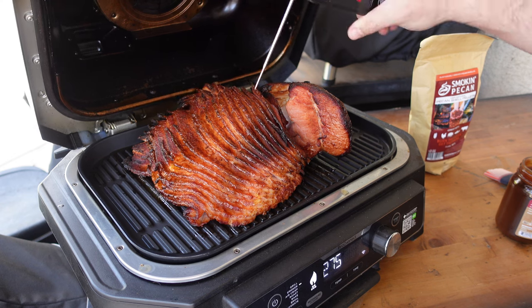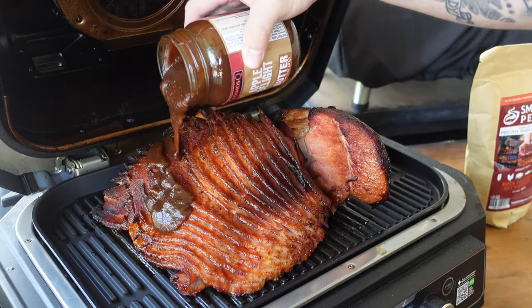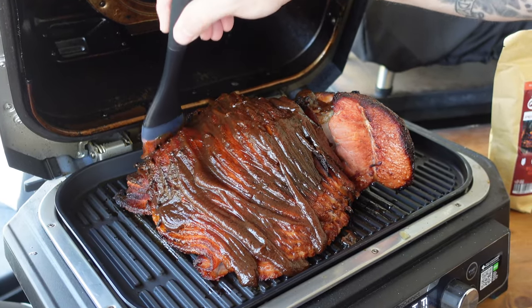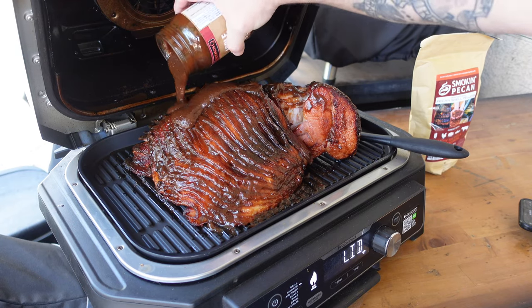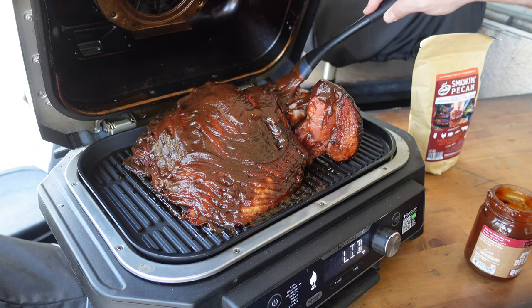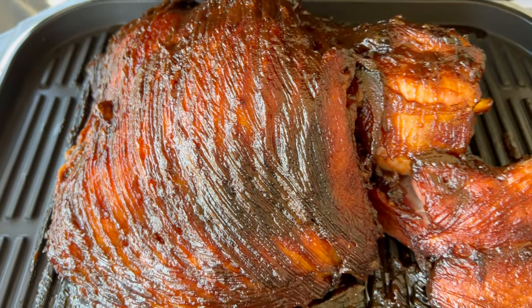It's been about an hour and 20 minutes and we've got a temp of 160°F — good enough for me. We have our Cosmos apple butter heated up, and now we're just gonna pour some on and use a little basting brush to get it over the top and in between the slices. We're using the whole thing on this. The apple butter is going to melt down into the slices and onto the grill underneath for extra flavor. We'll shut it down and give it another 20 minutes to let that butter set up.